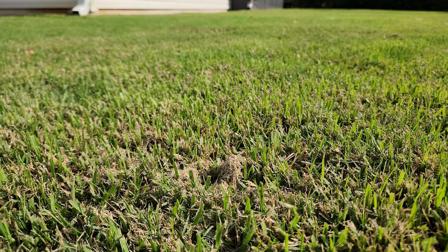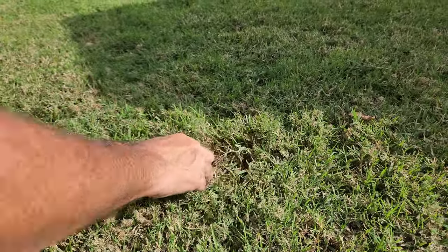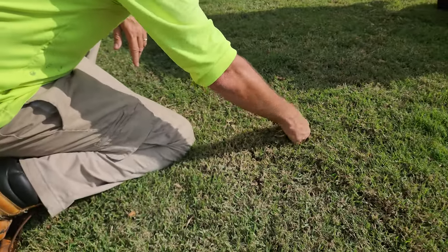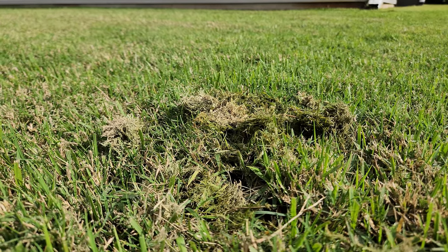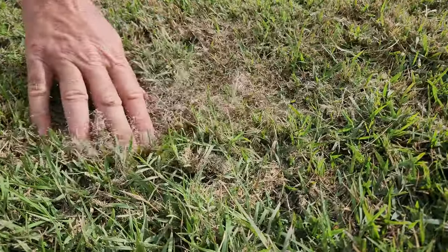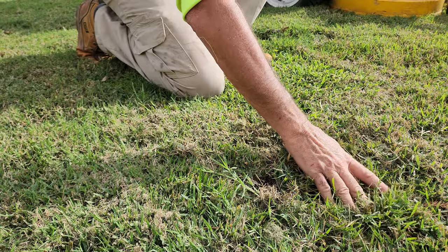I can tell this lawn has been mowed very tall and left to get too long between mows. All this dead grass is left behind from the mowing — I'm not saying it's bad mowing, it's just this is what we look for, this is what we're trying to cure. This dead grass that's left laying all over the place, it's very tall, so there's a thatch layer underneath for the bugs to live in. Long tall grass is laying on top — here's another piece right here — this is exactly what I'm looking for. You see all this dead grass laying on top, that has to go away.